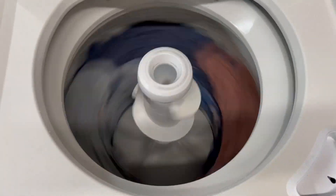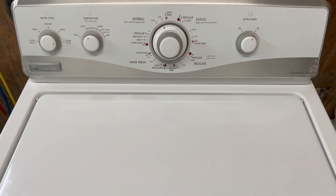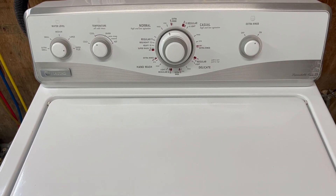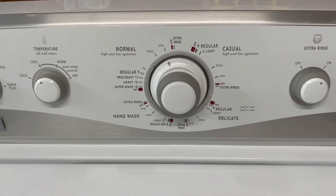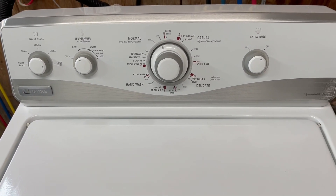There you go — it shuts down. Close it and it's going to start back up. I'll let that finish up — that's going to be it on the washer. I'll grab these clothes, throw them in the dryer, and show you the dryer.